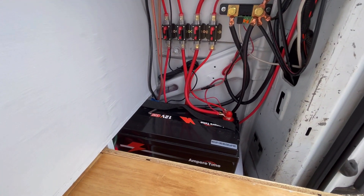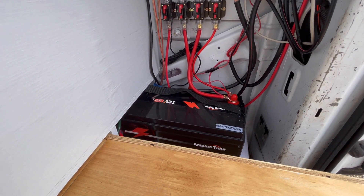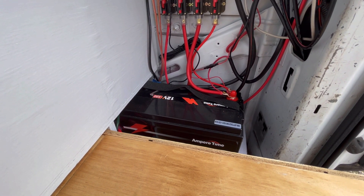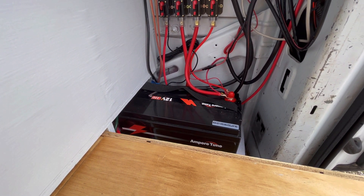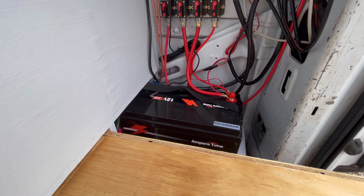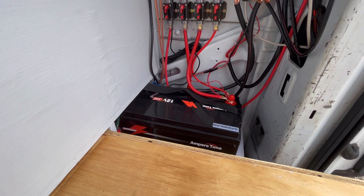Let's start with the battery — an Ampere Time 100 amp hour LiFePO4 lithium battery. The only downside to this battery is it does not have low temperature charge protection. These batteries cannot be charged below 32 degrees Fahrenheit. Other than that, it's a great battery and a good price.